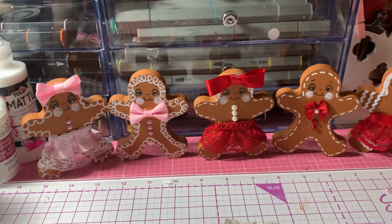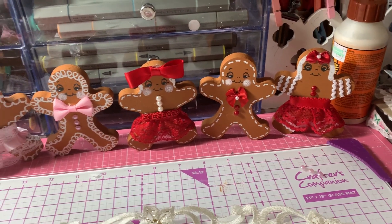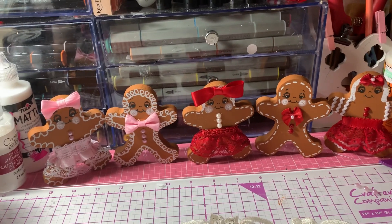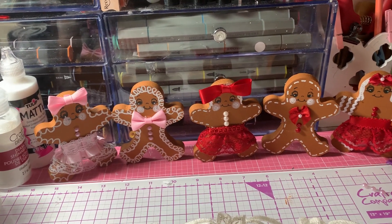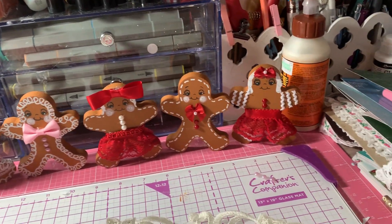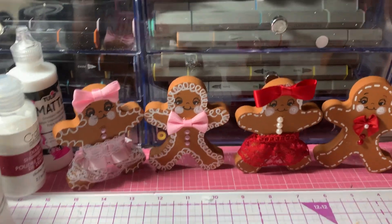I just used some laces that I had in my stash, some bows, rickrack — just whatever. I kind of did them all differently because I wanted to see which I liked the best out of all the different options. So let's take a look at the first couple.